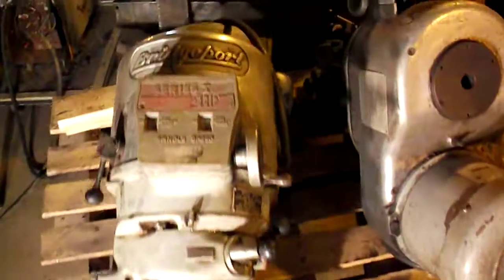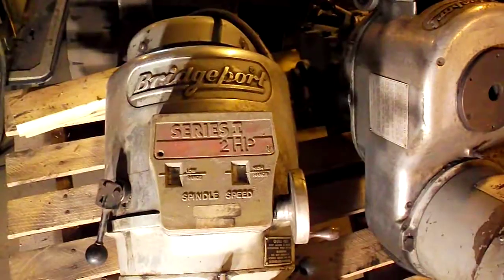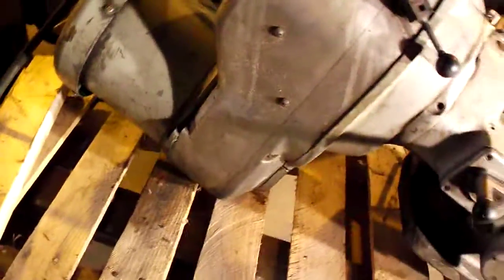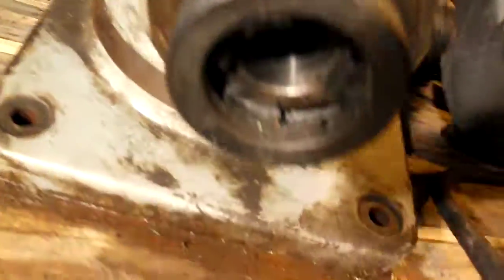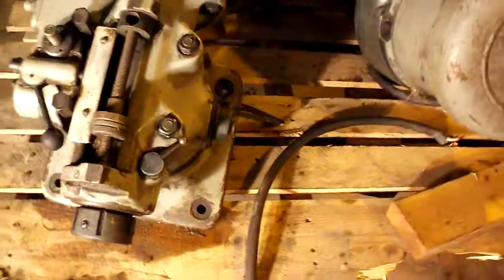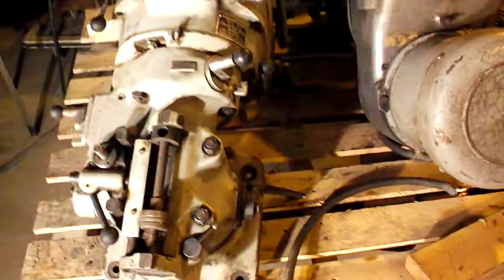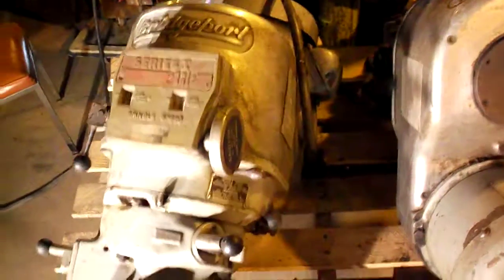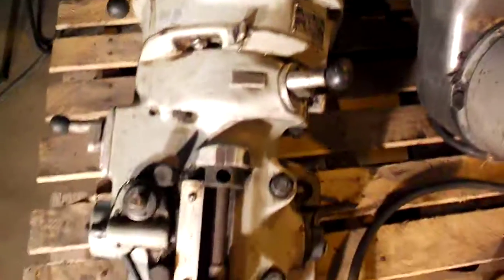You're looking at a Bridgeport Series One, two-horsepower head, variable speed. This one has the quick change NMTB 30. This head was on a tracer mill and from what I understand was not run a lot — it was run basically on one job. These have been sitting for a while, but we do have a video of them running so that you can see them actually working.